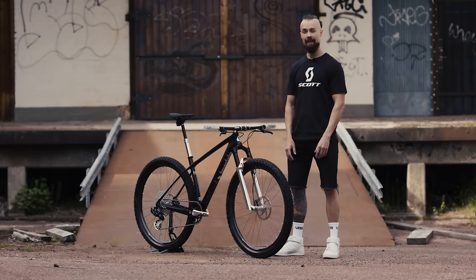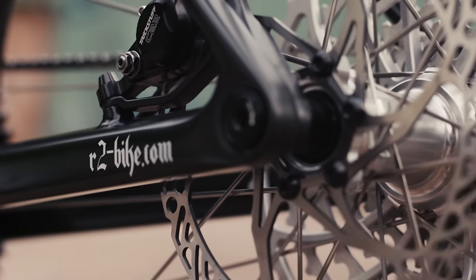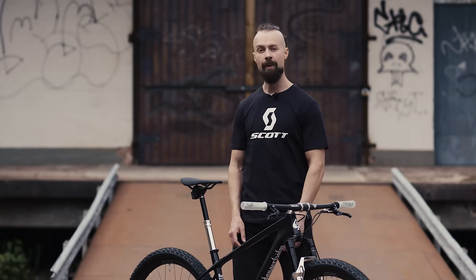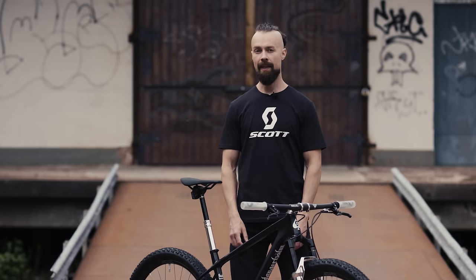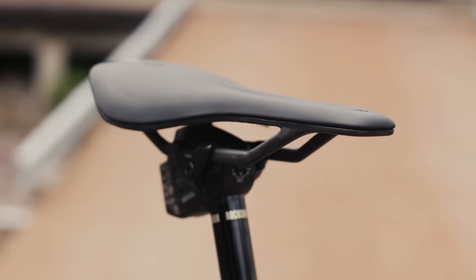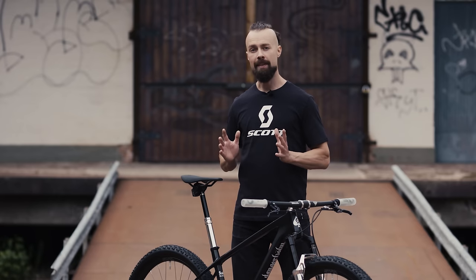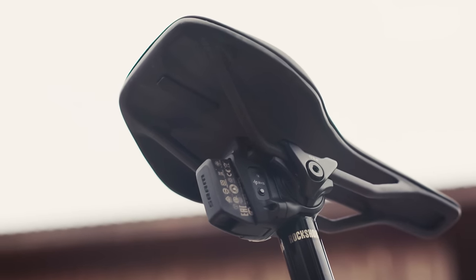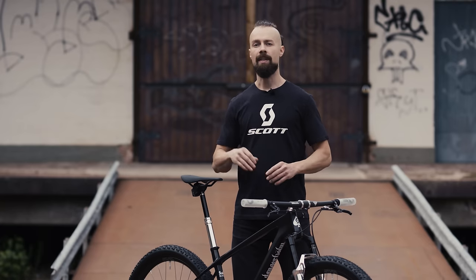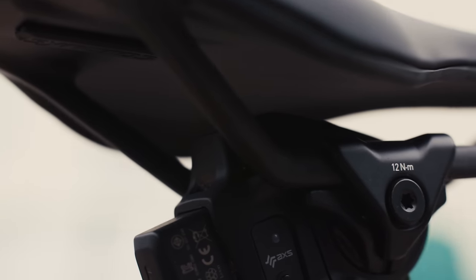The brake discs are Trickstuff Dächle Ultralight, 180mm up front and 160mm out back. I have titanium bolts for the calipers and Kogel titanium bolts for the brake discs as well. The seatpost is a custom polished RockShox Reverb AXS in 125mm drop. On top you'll find a Syncros Stigmata RSL saddle and at first glance this might just look like any other saddle, but it's actually really interesting in its construction. If you look closely, you'll see that the saddle rails and the saddle base are actually a single piece of carbon, accomplished using a technique called resin transfer molding. So instead of using prepreg carbon, they use dry carbon fibers, put it in the mold, inject the resin with super high pressure and then it's cured as a single piece. The outcome is a stronger and lighter saddle shell.